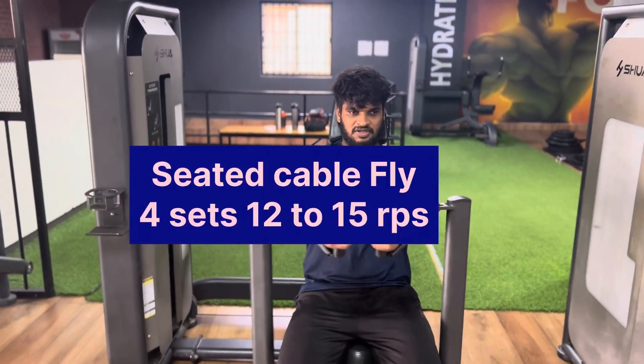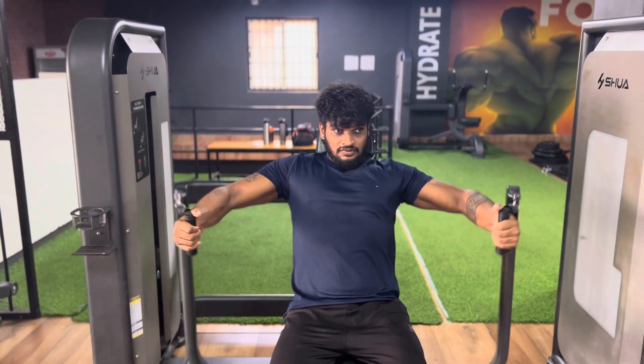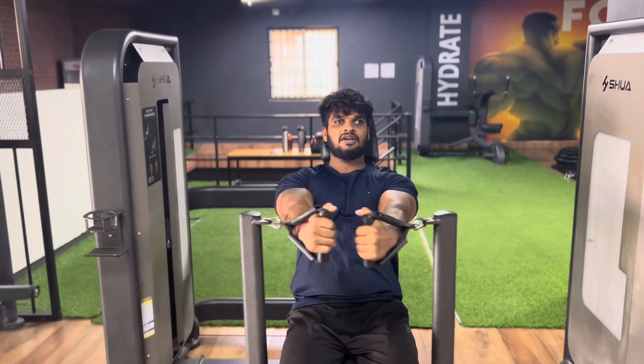Third exercise: seated cable. 4 sets, 15 reps. Perform slowly — breathe out on the press.